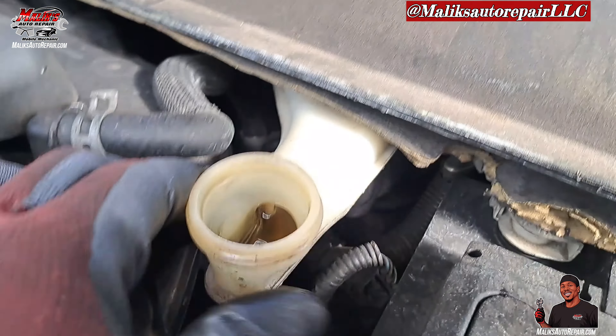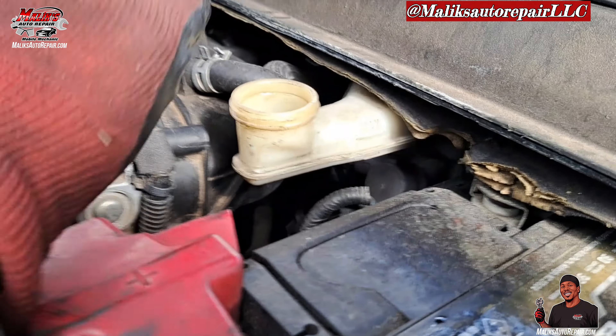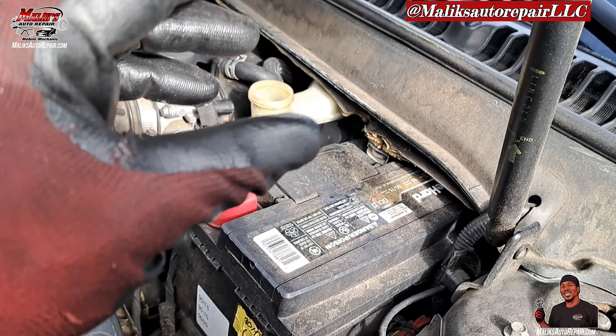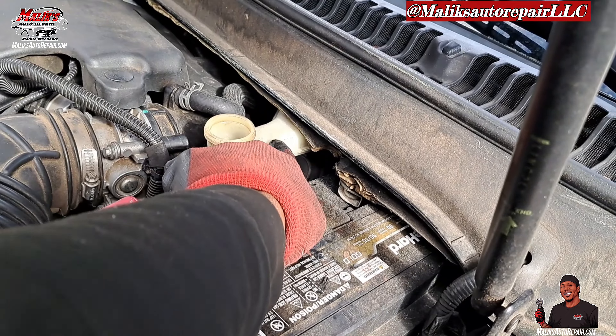You never have to put any fluid in there, because once we do this brake job the new pads — the thickness — it's going to make that fluid rise to where it should be.